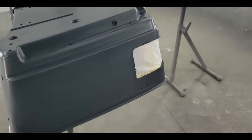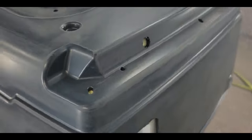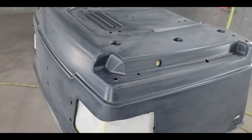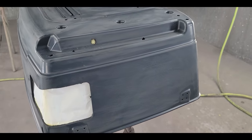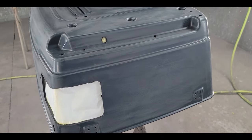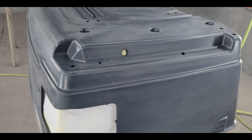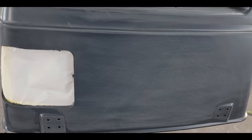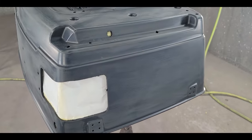Appreciate you following along — you'll get a better understanding of how this works. On this particular job, this is a brand new tour pack, so it's already primed and scuffed, good to go. I'm not even going to seal it. I'm doing the gold first because the orange-red pinstripe will cover it nicely, rather than the other way around.